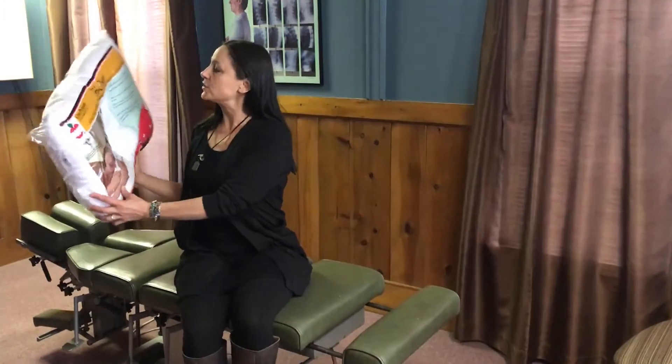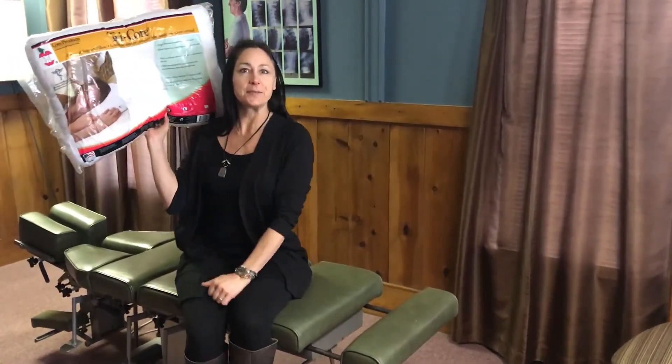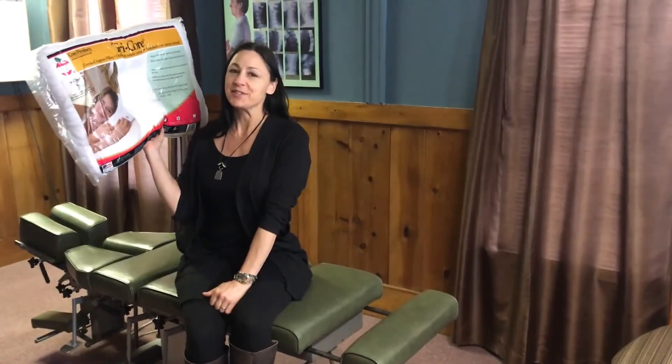So there you have it. This is called the Tri-Core Pillow from Core Products and this is my current favorite pillow. There's your tip of the day.